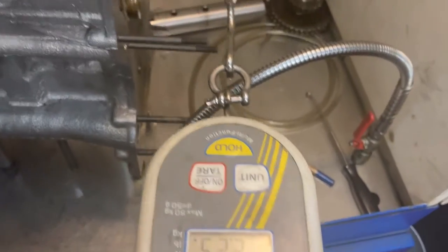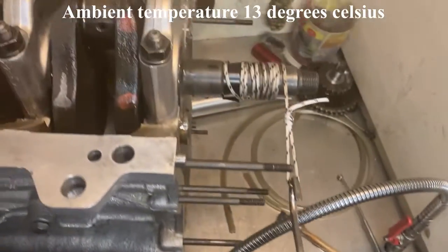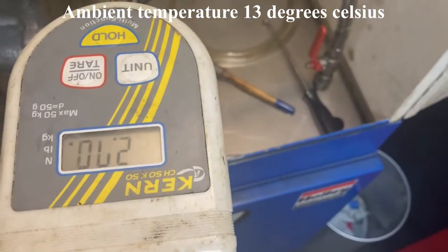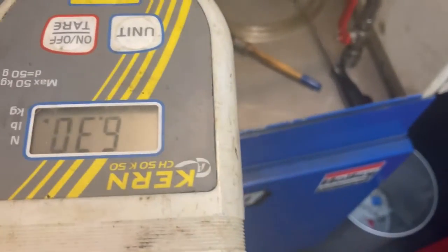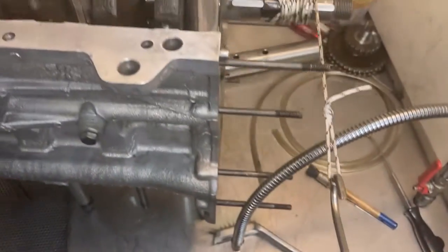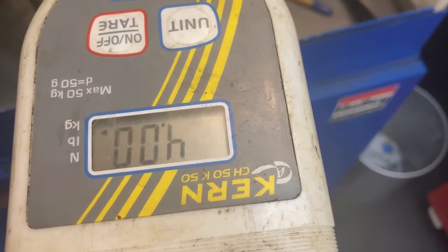Now I've assembled the crank with assembly lube. As you can see, it behaves a lot differently — there isn't a higher initial force needed to get it rotating. It starts rotating when you apply a force of 2 to 2.5 kg. Only when you want to turn it faster do you need a lot more force, because the assembly lube is very thick.